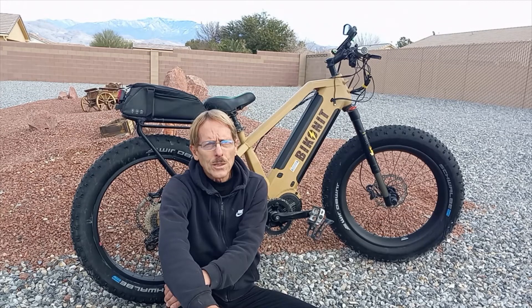The bottom line is I'm still enjoying the bike at 2,000 miles — we've only had it about four months. I'm planning on going south for the winter down in Arizona and putting a lot more miles on it, and I'll also be doing some upgrades to the drivetrain.